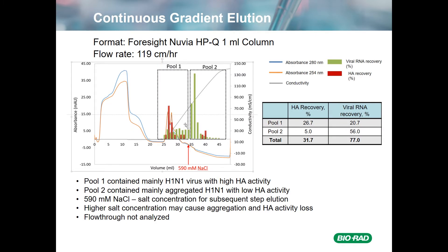We took some harvest, loaded it on this column at about 120 centimeters per hour, and then eluted with a continuous sodium chloride gradient. What you see are two pools, Pool 1 and Pool 2. Pool 1 had hemagglutination activity recovery of about 25 to 30%, with viral RNA recovery in the same ballpark. Pool 2 had a small amount of HA activity but a much larger recovery of viral RNA. The total was far from quantitative, and we did not test the flow-through. We concluded that Pool 1 contained mostly H1N1 virus with significant HA activity, while Pool 2 contained probably aggregated virus with low HA activity but a lot of viral RNA. We decided to elute subsequent steps with 590 millimolar sodium chloride based upon the position of the various fractions in the gradient.